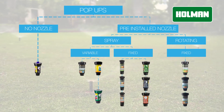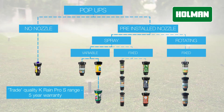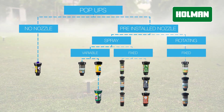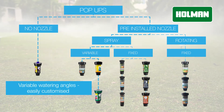Spray style variable pop-ups are available in two models: the Holman Essential SH series and the trade quality KRain Pro-S. The variable spray arc pop-up sprinklers are designed to be used when your watering angles don't match the standard quarter, half and full circle options offered by the fixed arc sprays.